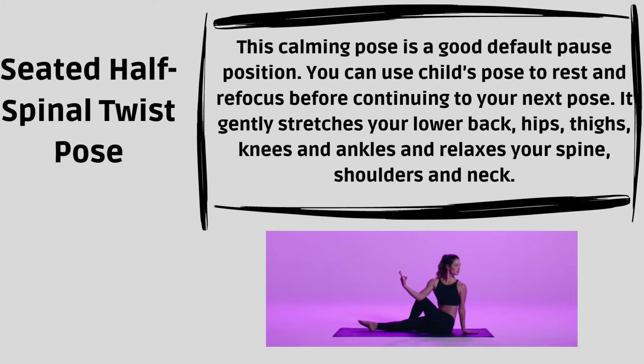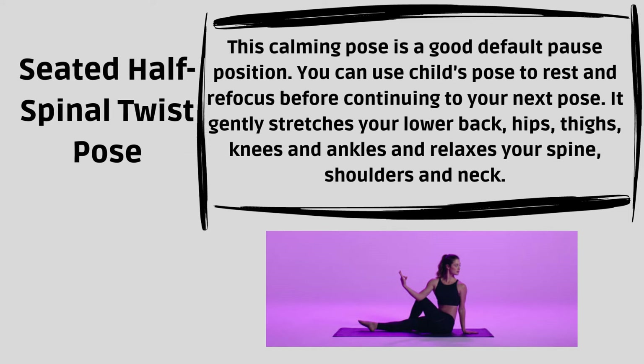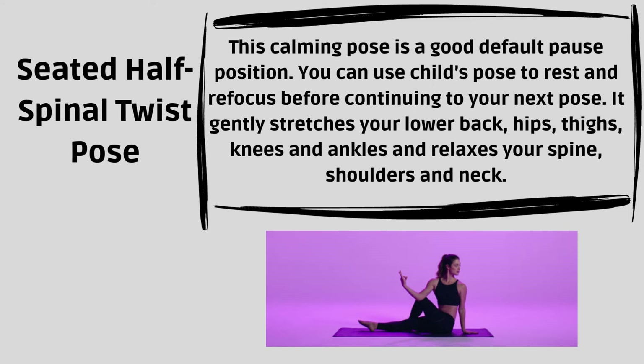Seated Half-Spinal Twist Pose. This calming pose is a good default pause position. You can use it to rest and refocus before continuing to your next pose. It gently stretches your lower back, hips, thighs, knees and ankles, and relaxes your spine, shoulders and neck.